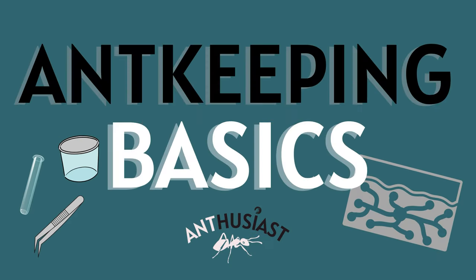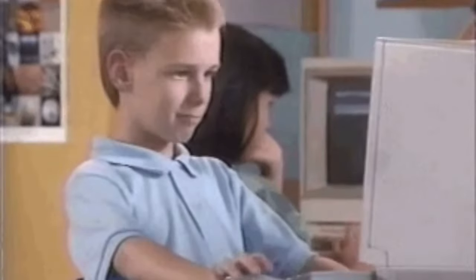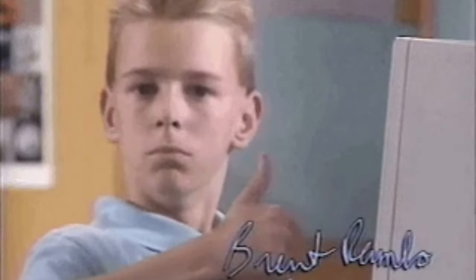Hi guys! Welcome to the first out of three episodes of this ant keeping basics series. After watching these three videos, you will know all of the basics of ant keeping, allowing you to start your ant keeping journey the right way.